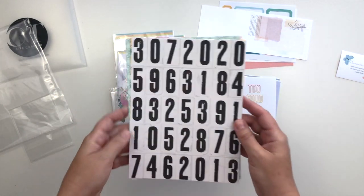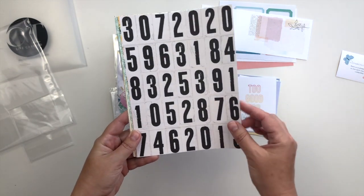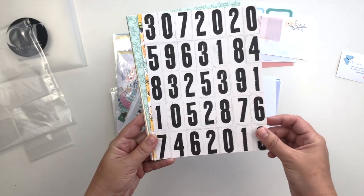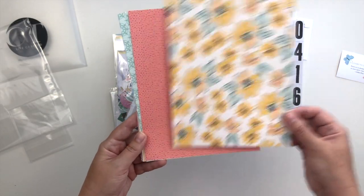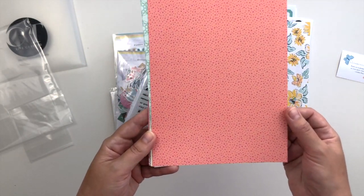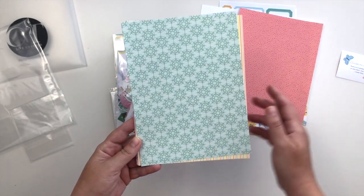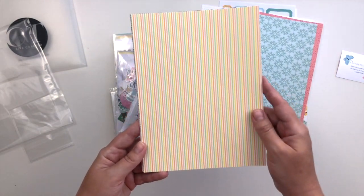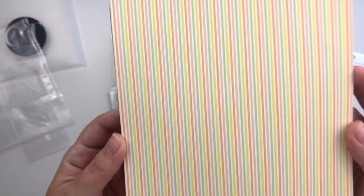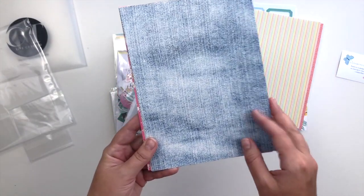Okay now let's take a look at the papers. These are all six by eight single-sided papers exclusive to Citrus Twist. There is this one with all of the graphic numbers. A beautiful floral in yellow. A kind of peachy pink background with some pink dots. A beautiful teal geometric print. This is really pretty — it's kind of like citrusy colors, green and peach and orange and yellow. A stripe obviously. And a denim print — that's a great background.